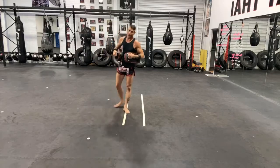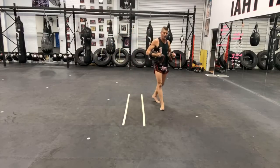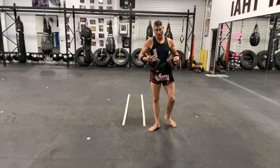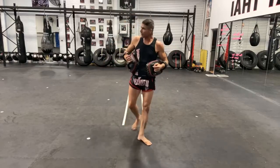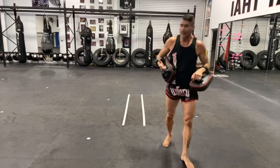So again, we're going to go through those eight strikes: jab, cross, left cross elbow, right cross elbow, left round kick, right round kick, left knee, right knee — one minute apiece.